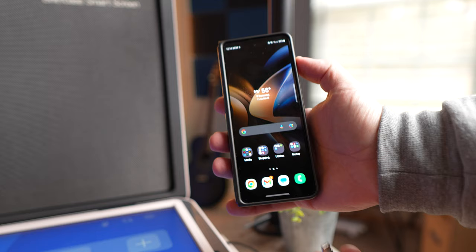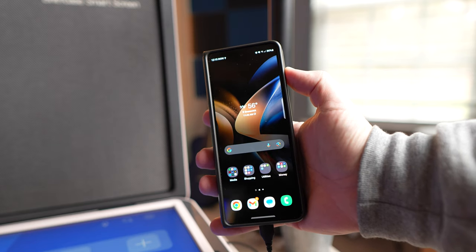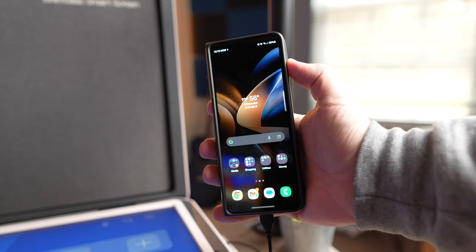Another thing is you can use the USB-A port and plug it into your phone to be able to not only charge your phone, but you can also tether it and use your phone's connection. So if you're going to be out camping or going to be away from your house, you can tether to your mobile device and use that signal so that you have a connection on the screen itself.